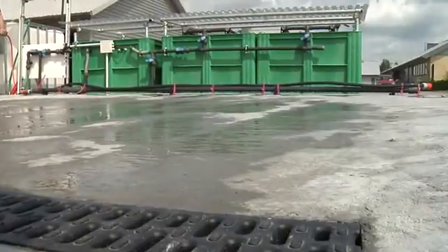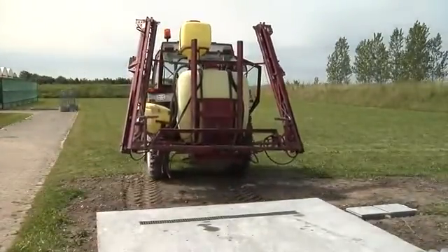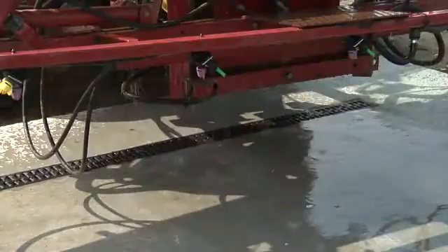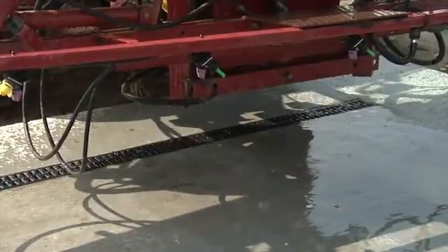New research is now going to make it possible so a sprayer in the future can be washed on a washing area, and residues from plant protection products will be collected and degraded on the farm. All this water is evaporated.